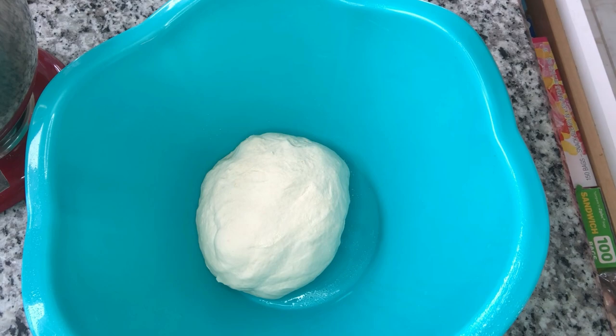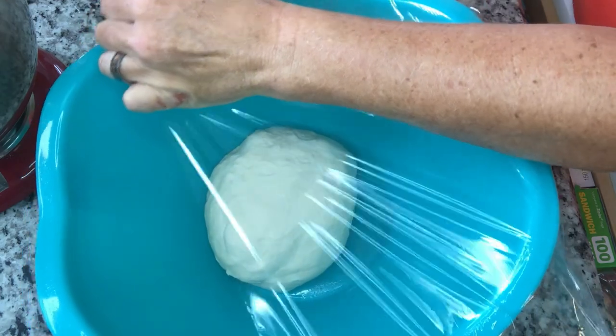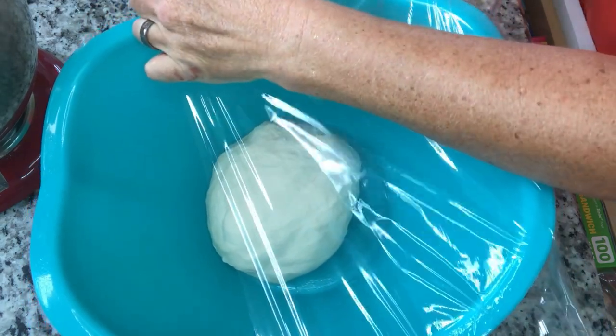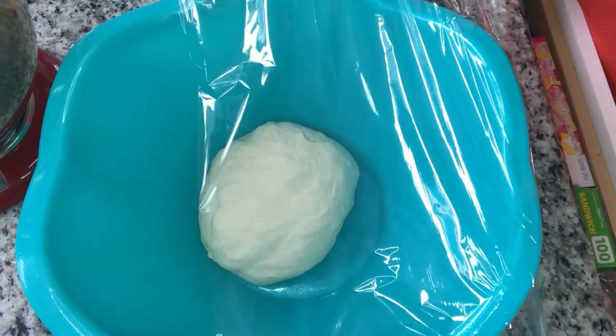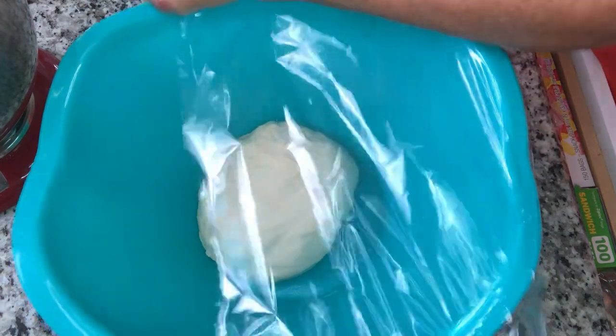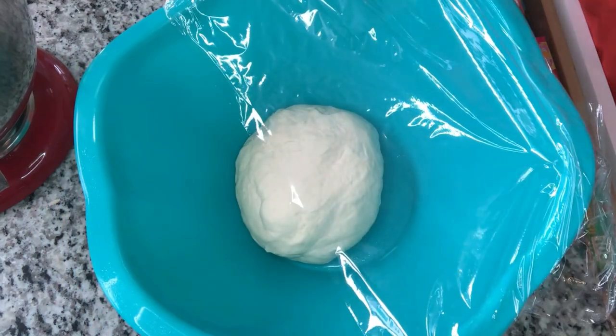We are going to place this beautiful smooth dough in a greased bowl and cover it with some plastic wrap. This should rise for probably two to four hours — you want it to be double in size. Don't worry if your timing is a little off; mine rose for six hours because I made it earlier, and it was fine.